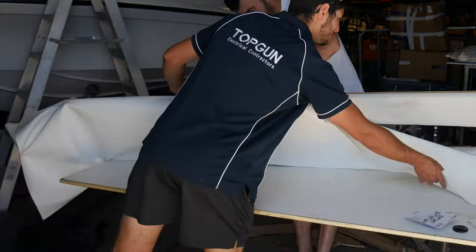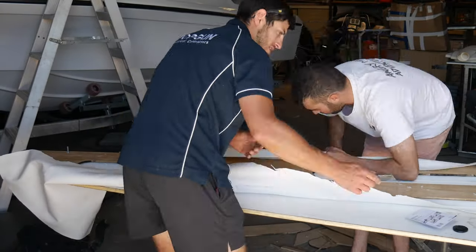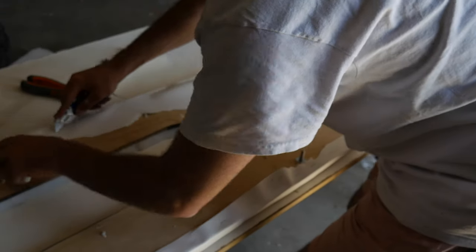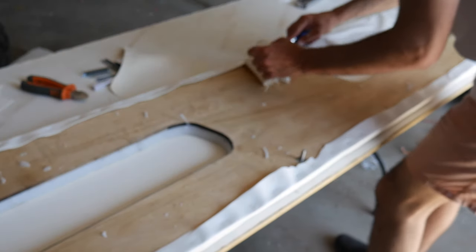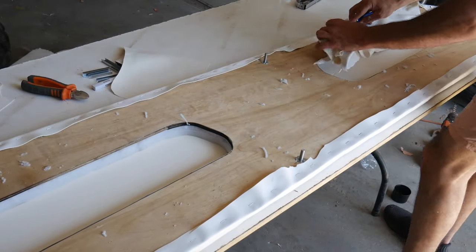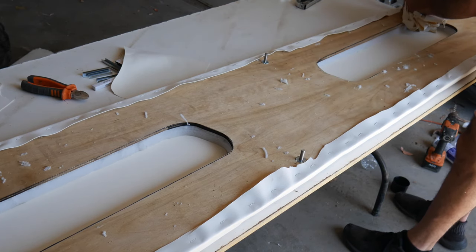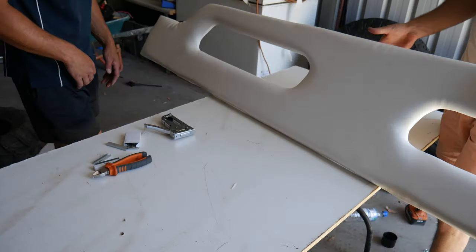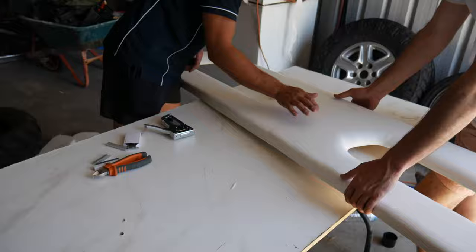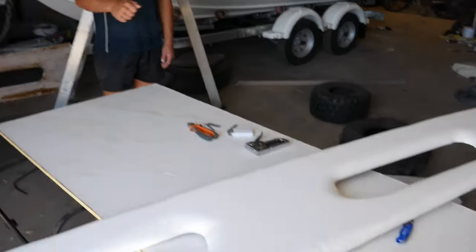This was a little bit of a process — you just had to make sure that you didn't get any wrinkles through the vinyl once you wrapped it over. We just tried to get it as tight as we can, flip the vinyl over, and then staple it every five centimeters. That actually didn't turn out too bad — not going to lie.